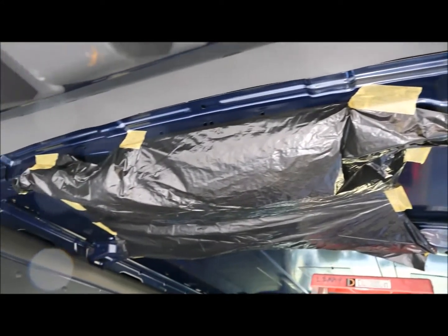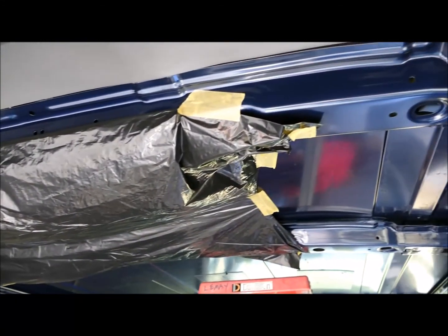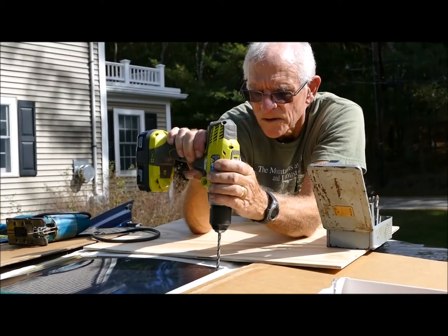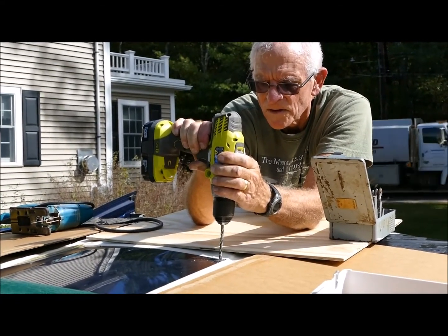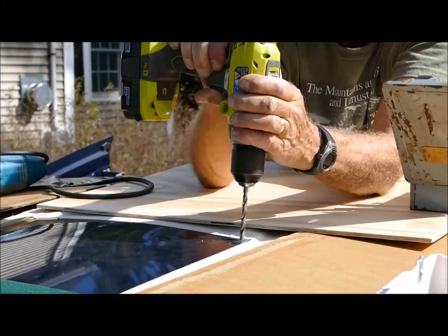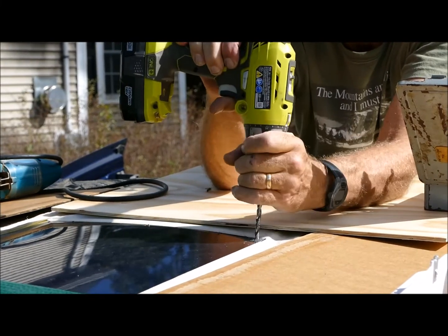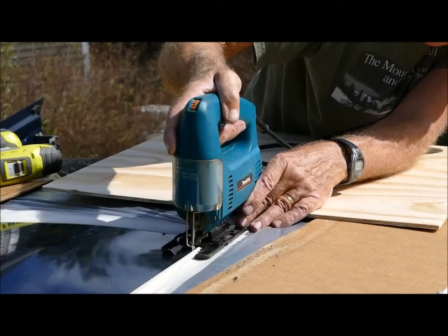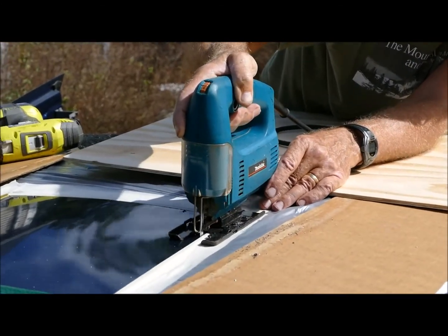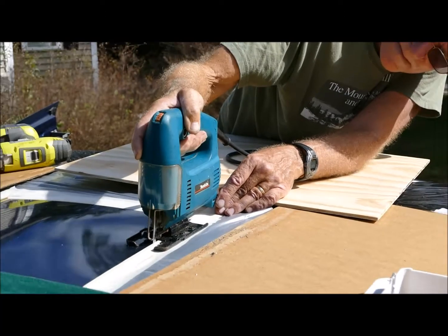I also taped a trash bag to the underside of the area to be cut to collect any metal filings as I made the cuts from above. The next step was to drill a hole big enough to insert the jigsaw blade into. I used the jigsaw with a metal blade to cut out the rectangular hole — this part went much faster than I expected. The jigsaw had no trouble cutting through the steel roof.